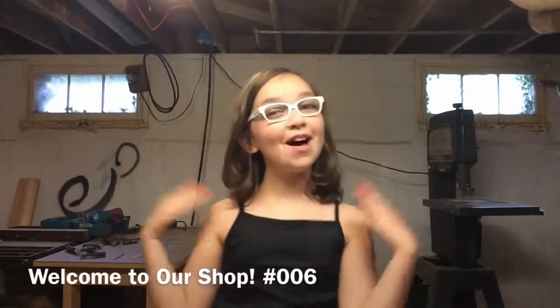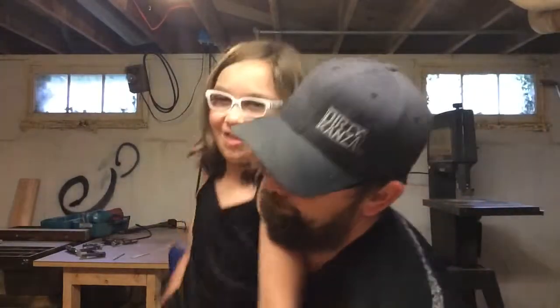Hey, this is Deli and welcome to my shop. What? I thought this was our shop. Scoot over. I can't — my chair doesn't pop me together. Alright. Hey. Hi. And welcome to our shop. Dork.